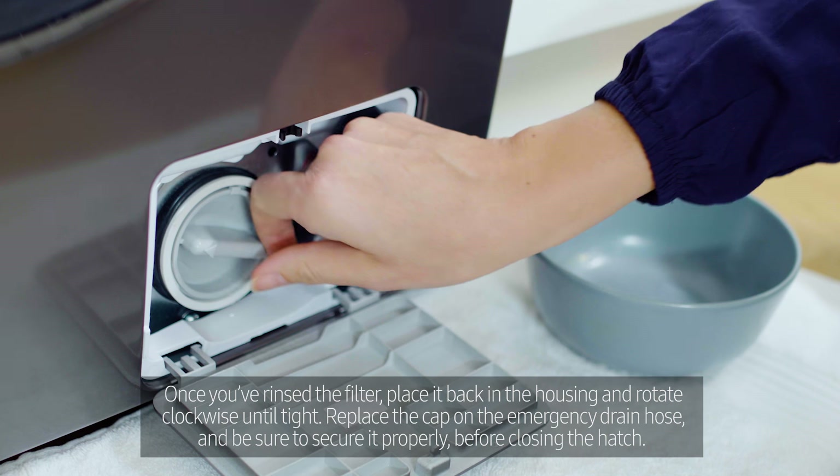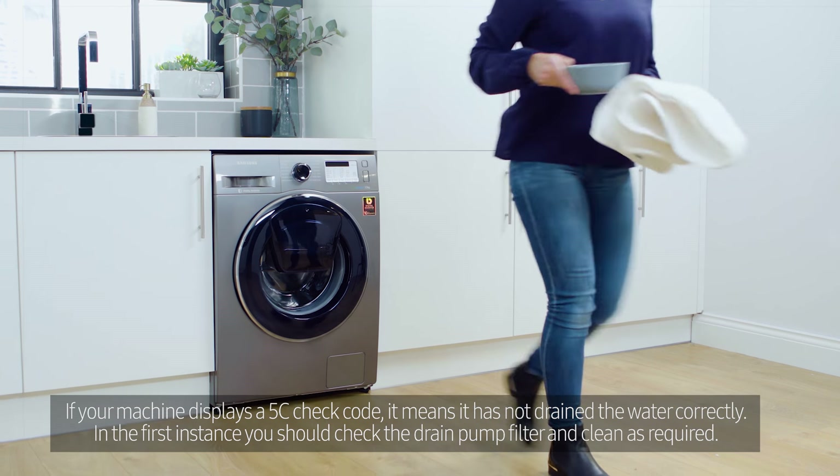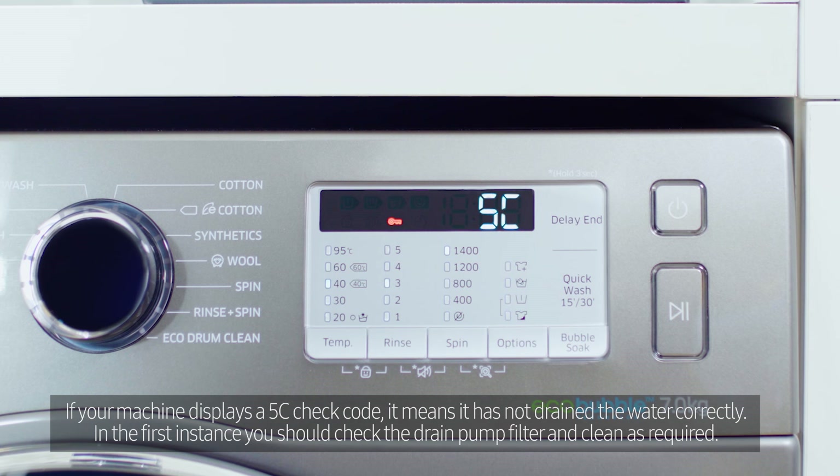Replace the cap on the emergency drain hose and be sure to secure it properly before closing the hatch.